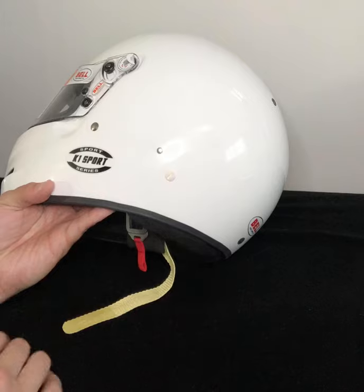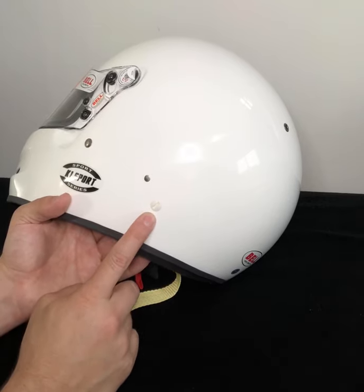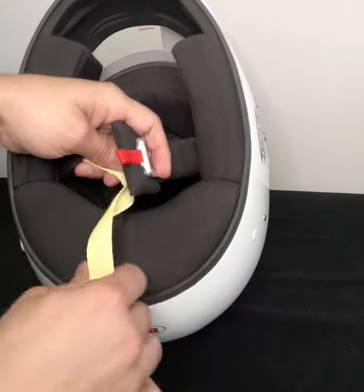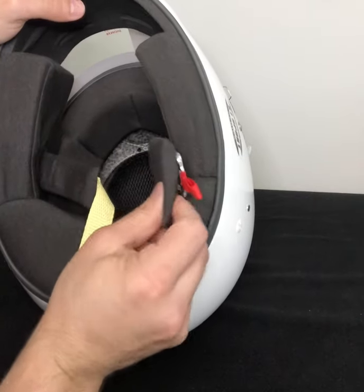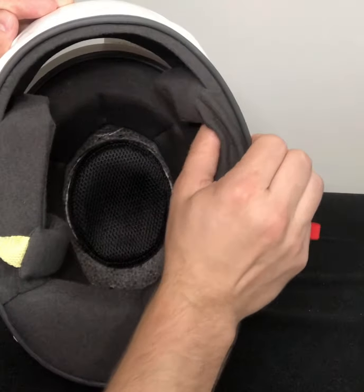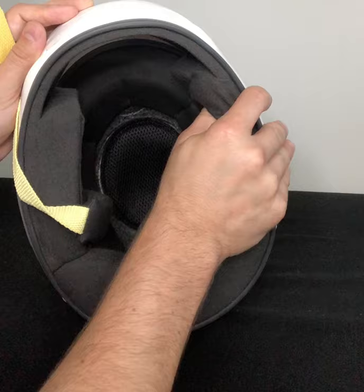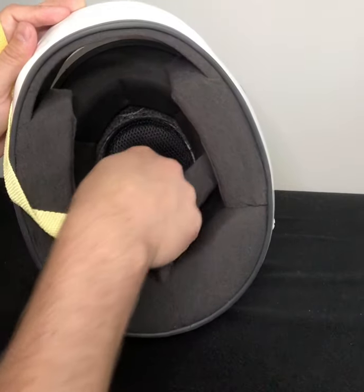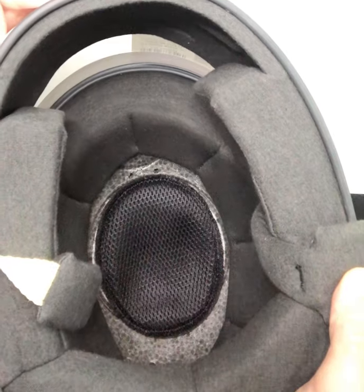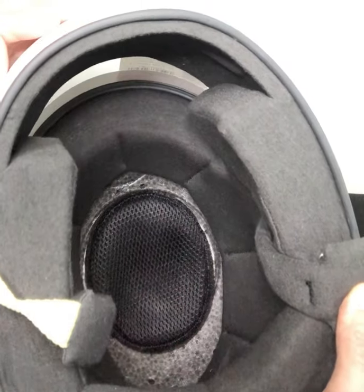The helmet is a member of the Sport Series. It is a composite construction and does come with the M6 inserts for the HANS device. On the interior you have your Kevlar chin strap and the Nomex interior liner, which is actually quite plush. Once you try on the helmet the first time, it's going to fit the same way the hundredth time. Up towards the crown of the head, there's padding that does an excellent job wicking away moisture from the top of your head.